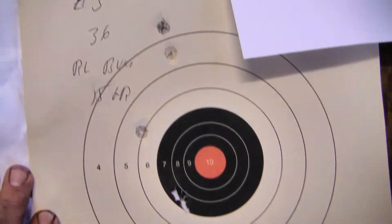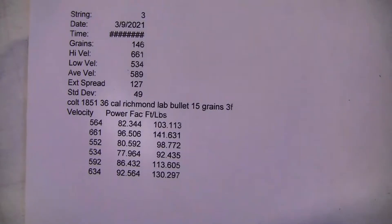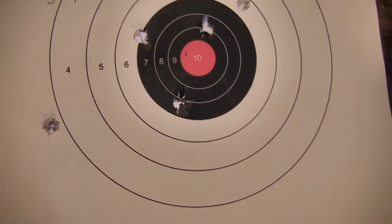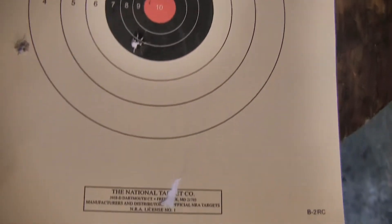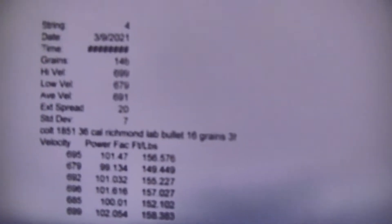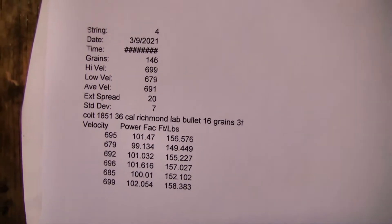First up was the recommended 15 grains — it was kind of all over the place. Numbers wise, we got an average velocity of 589 with an extreme spread of 49; that ain't too hot. Up to 16 grains — not too good of a group, but this is key: average velocity was 691, standard deviation of 7, extreme spread of 20.